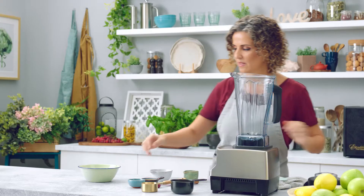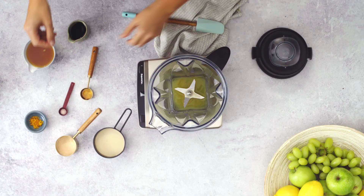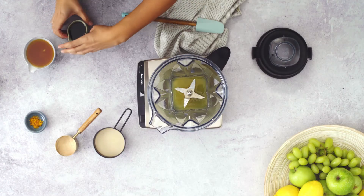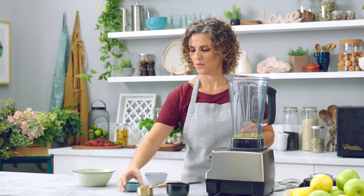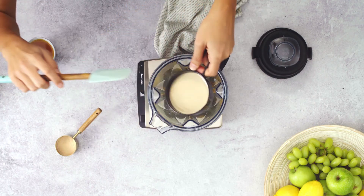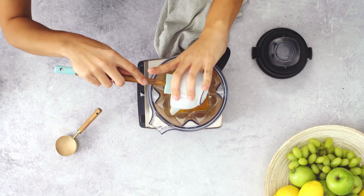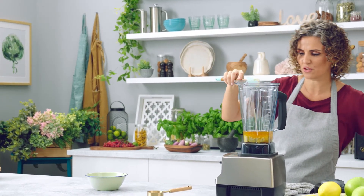orange juice, vanilla, salt, maple syrup, orange zest, our hero the tahini, melted cacao butter, and our last ingredient is the lukuma powder, which we will add shortly after blending.